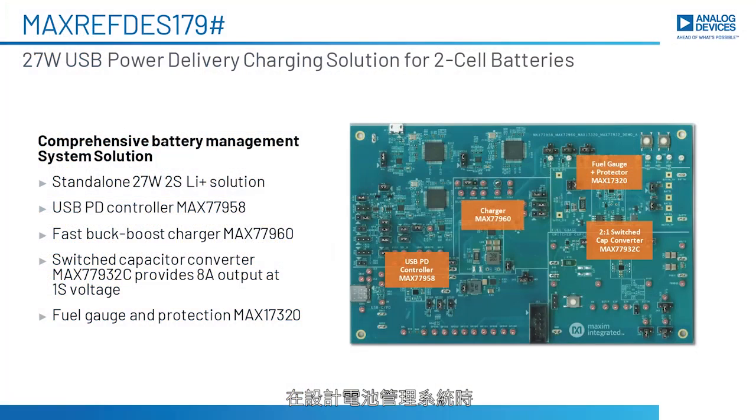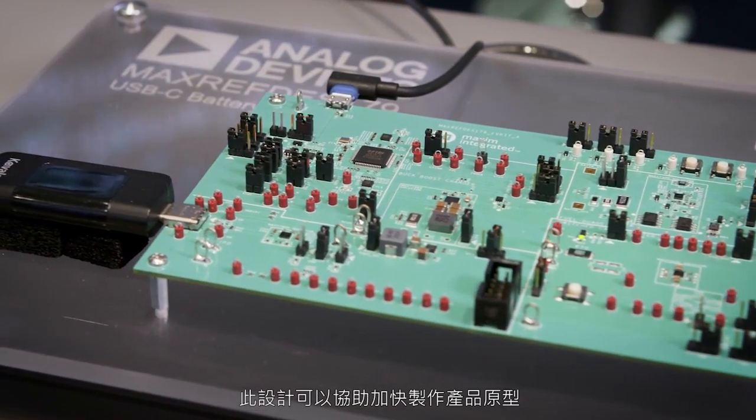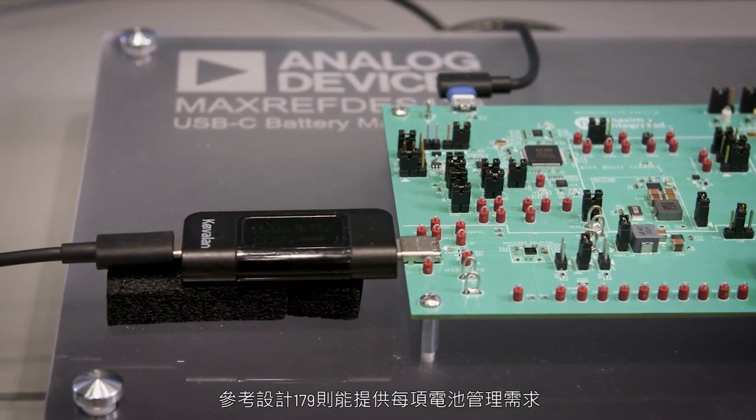The problem when designing a battery management system is knowledge about the USB-C standard and also software development. This design can help you accelerate the prototyping part. The Reference Design 179 can provide every battery management need, and it has different parts on the board.